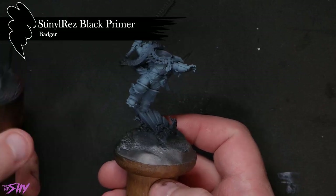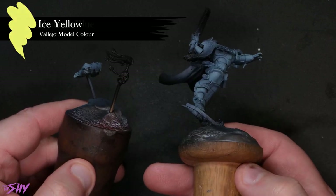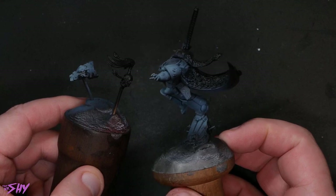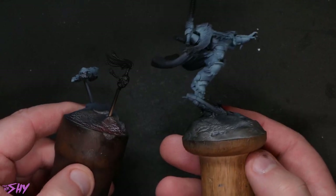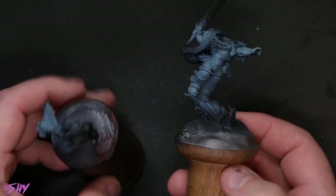Before we get into any actual painting, I did, as I often do with characters, pre-work this with the airbrush. I started off with a black undercoat of Stynylrez Black Primer, and then on top of that I went for some Heather Blue from Reaper Master Series paints, with a bit of Ice Yellow mixed in from Vallejo Model Color. You totally don't need to start with the values sketched in using the airbrush — you can do this manually if you wish, it just takes a bit longer.